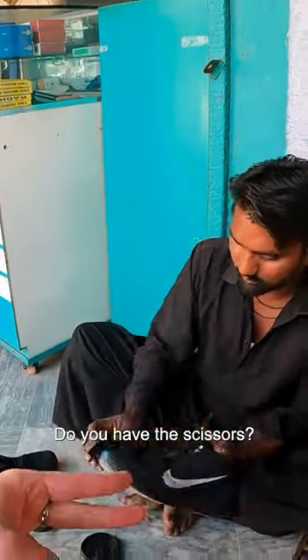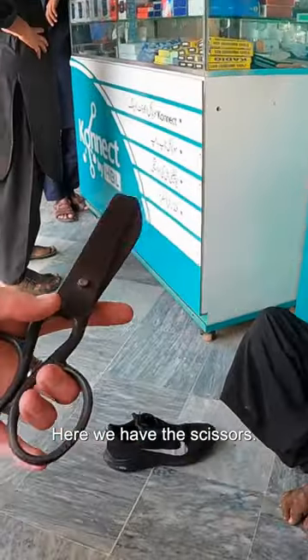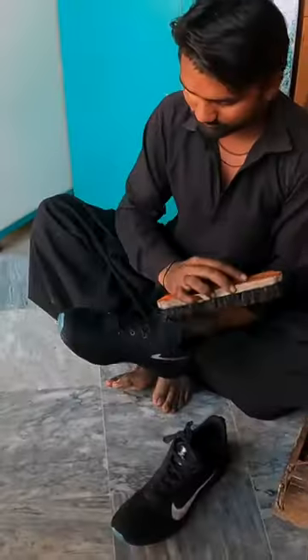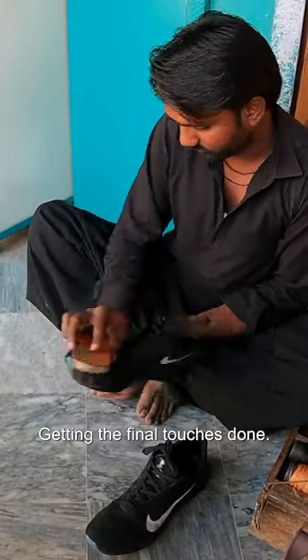Do you have the scissors? Can I see? Acha! Here we have the scissors. Look how big these are. Every shoe cleaner in Pakistan has these. Just the sound of that. So again, we got the brushing done, getting the final touches done.